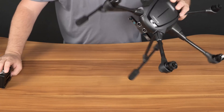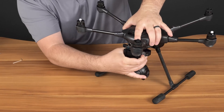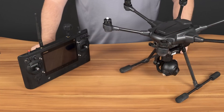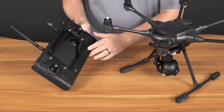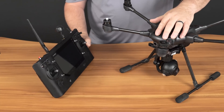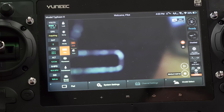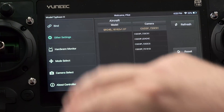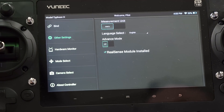Now we'll flip the Typhoon H back over and install the camera. To finish the installation we'll power on our ST16 and power on the Typhoon H. Once your system has been powered up, select system settings, OK the warning, go to other settings and check the box under RealSense module installed.